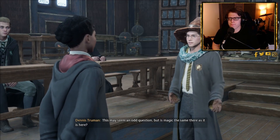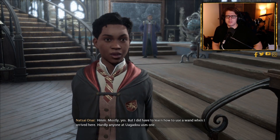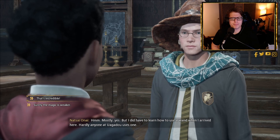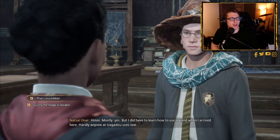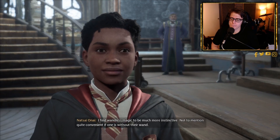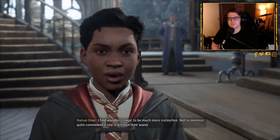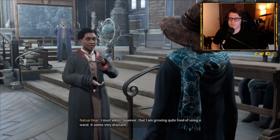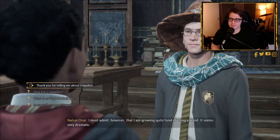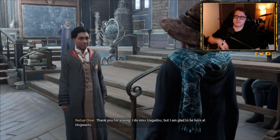The player asks if magic is the same at Wagadu. Onai explains: 'Mostly yes, but I did have to learn how to use a wand when I arrived — hardly anyone at Wagadu uses one.' The player asks if that means she's weaker. Onai clarifies: 'You can cast spells without a wand — I find wandless magic to be much more instinctive. I am growing quite fond of using a wand though — it seems very dramatic.' The player quips: 'Yeah, that's the British for you.'